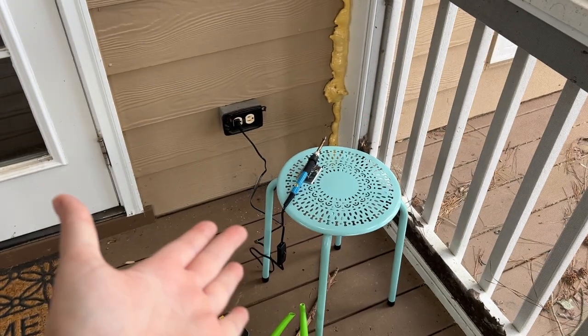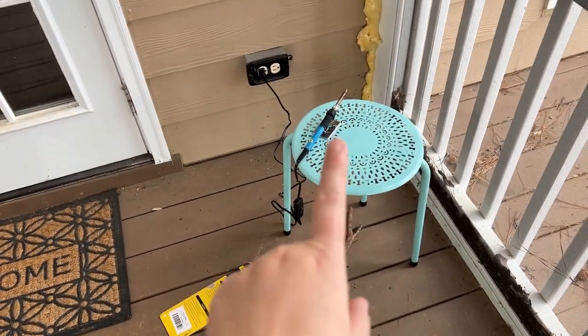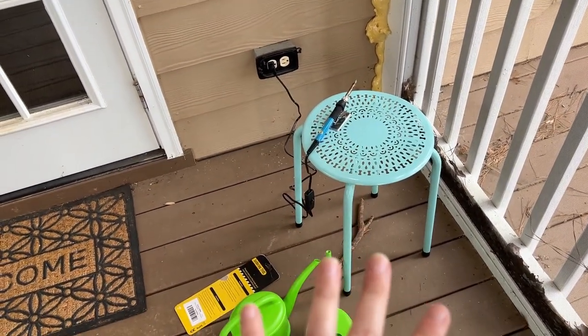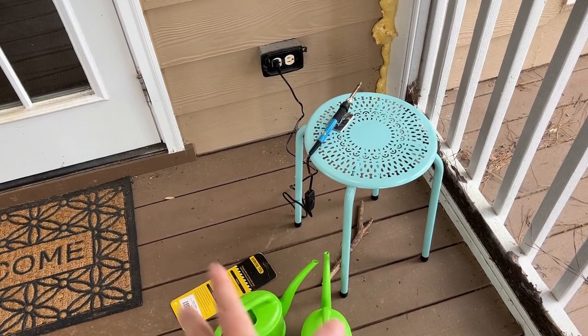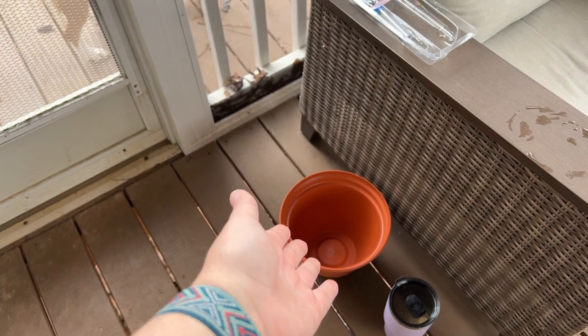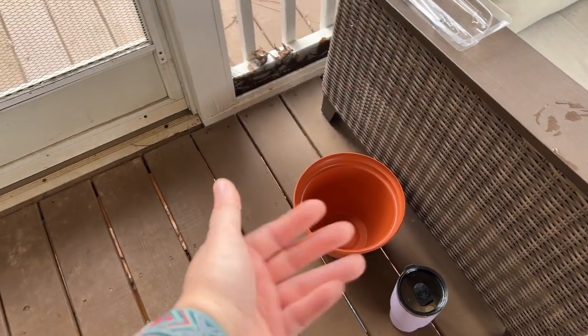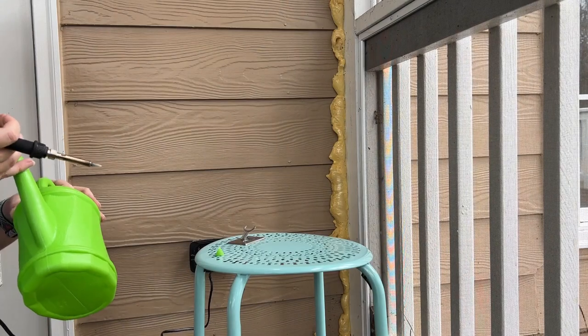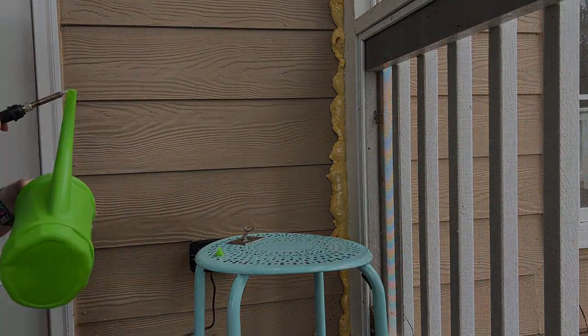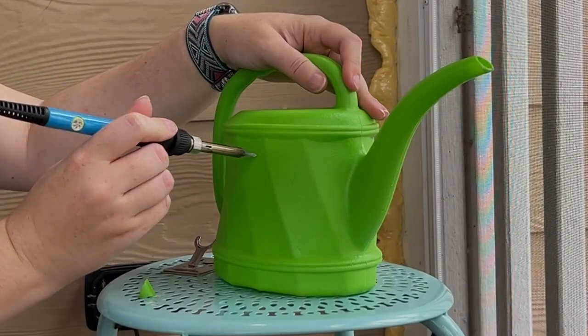This is a hot knife tool that I got off Amazon. I am on my porch because melting plastic puts off fumes — it's really gross — so we're doing this outside. I thought I'd show you cutting the hole in the hides in case you want to make some. I have my handy coffee, so we're gonna get started once the hot knife tool has reached the correct temp.